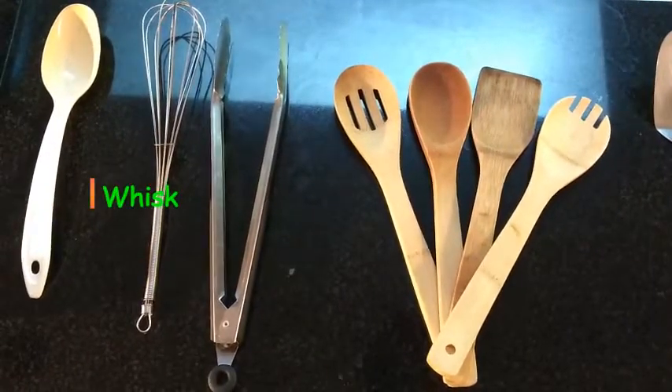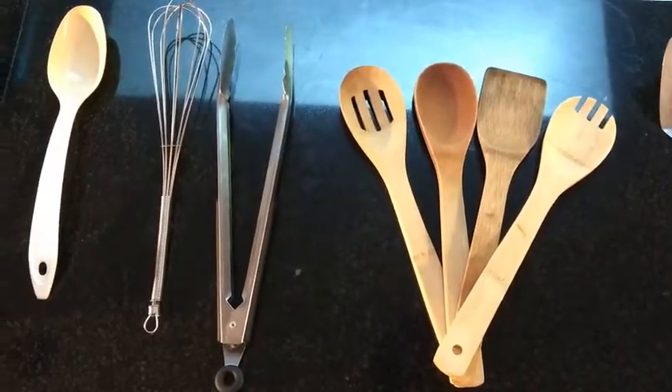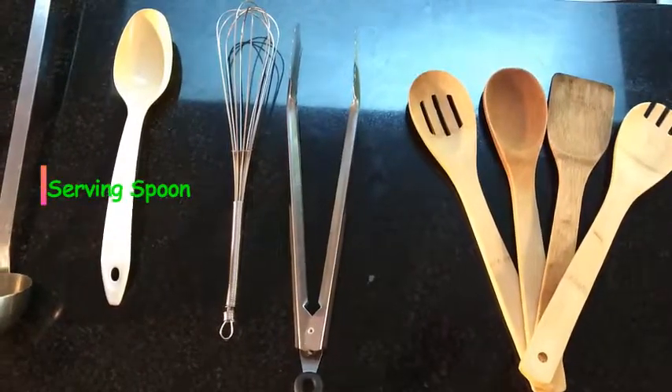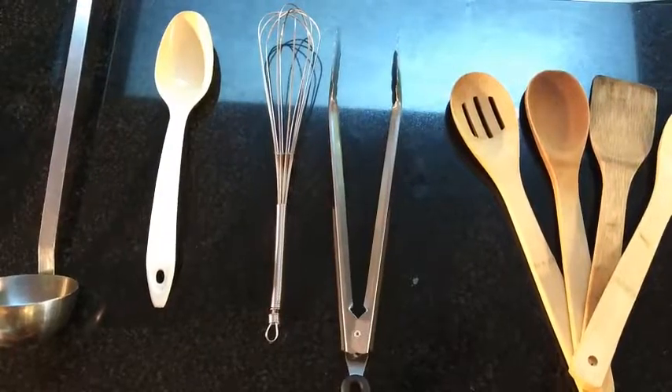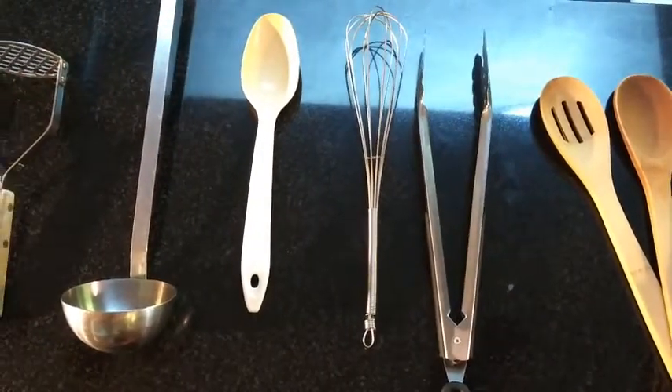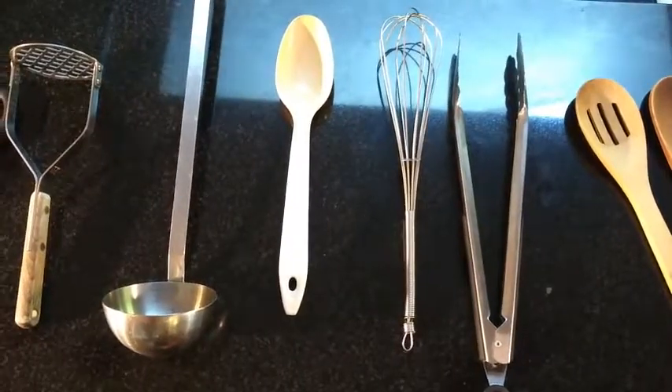A whisk is great to incorporate air and break up ingredients as well as blend them. Serving spoons to, you know, serve up your tasty creations. A ladle is great for soups, stews, and sauces like tomato sauce.